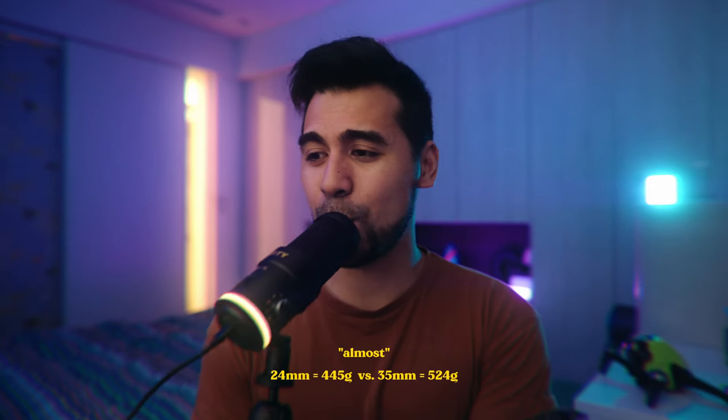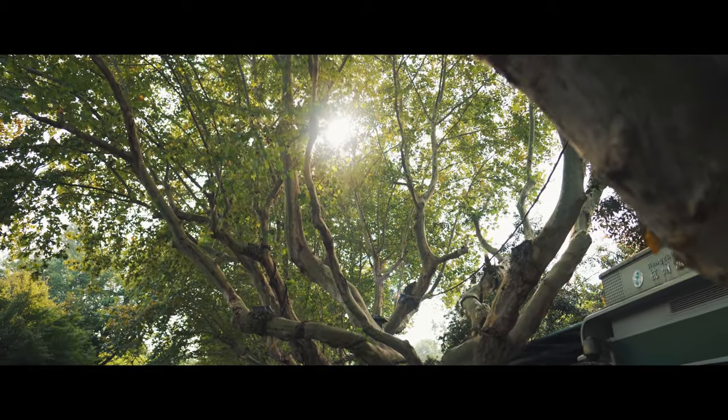I almost switched to the 35mm f1.4 G Master, but I decided this is the perfect lens for me. You can go wide with it or close up — it's very versatile. The 35mm has the same thread diameter and almost the same weight, so switching made sense, but if I had sold this for the 35mm, I would have been going from 35mm to a 50mm crop on the a7 IV. I already have a 15mm and didn't want to overlap, so with the 24mm I can do wide shots, opening shots, and gimbal shots, then jump to my 15mm or my 90mm macro for close-ups and portraits.